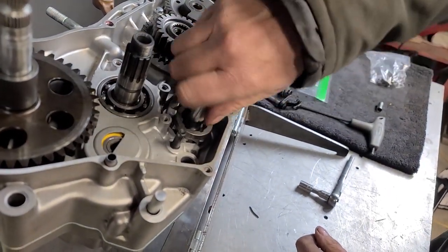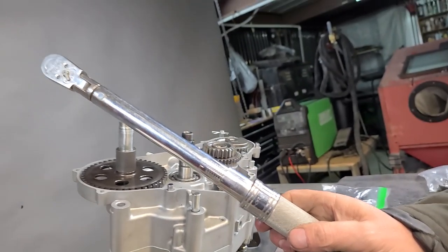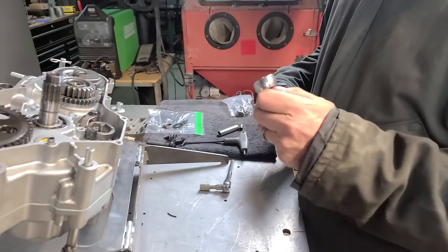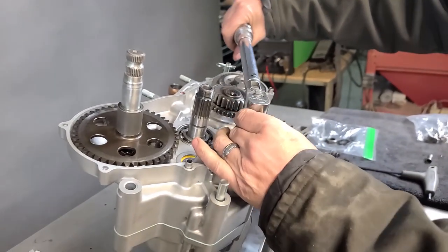Tighten that up and then I'll grab the torque wrench to tighten this up — Snap-on, baby. I probably overpaid for this thing. My Snap-on man, I nicknamed him Satan, because he gets you on the truck and the next thing you know you're indebted for the rest of your life.